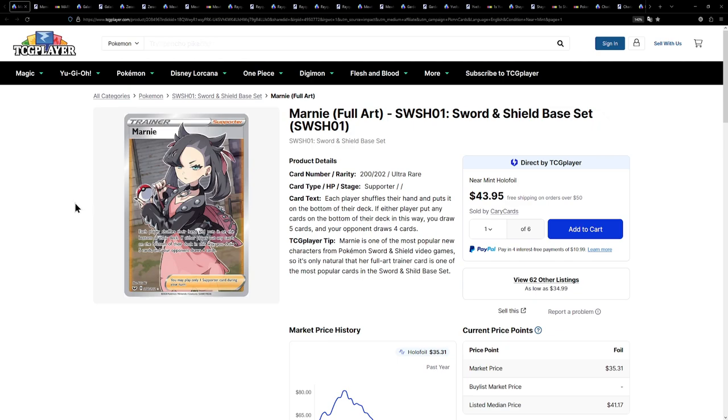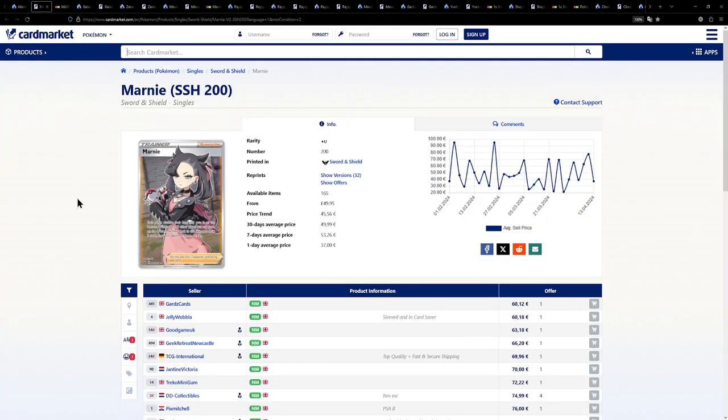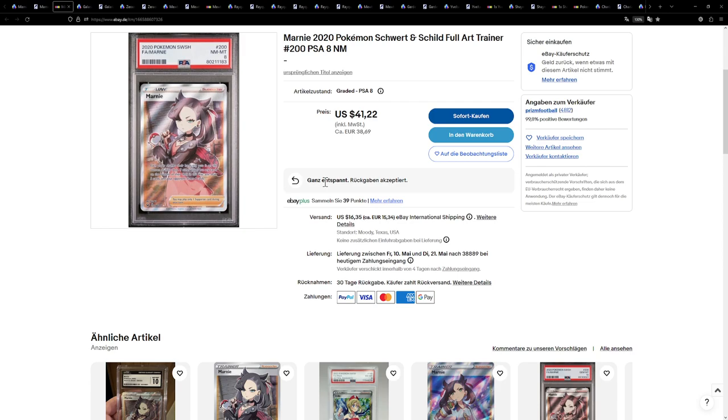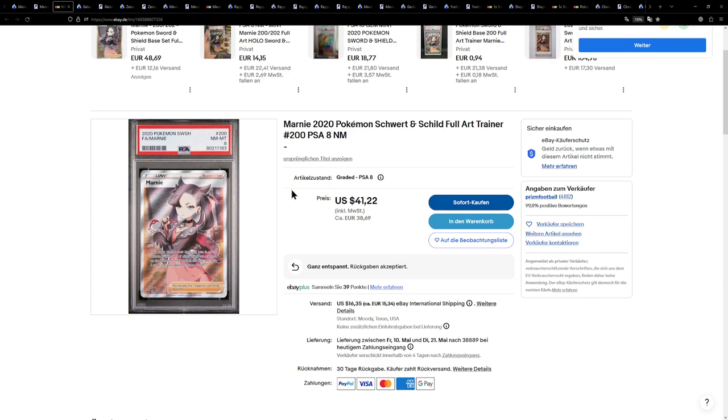I recently cracked this out of my PSA 9 case and just stuck it in my binder, so I luckily already have this card. Unfortunately, for my European peeps, this is very expensive — the cheapest one is like 60 euros, which is way too expensive for this list. But I did find an eBay listing — a PSA 8 for about 38 euros plus 15 euros shipping, just a tiny bit over the $50 mark. This already includes tax, so I feel like this is the cheapest way for Europeans to get a Marnie card, and PSA 8 for a binder copy is completely fine in my opinion.